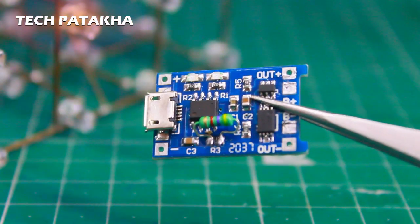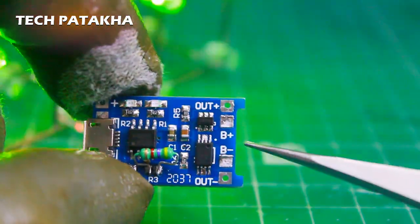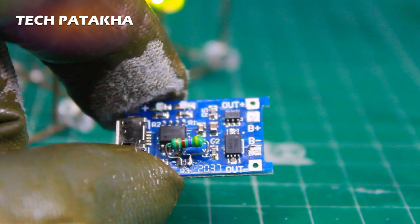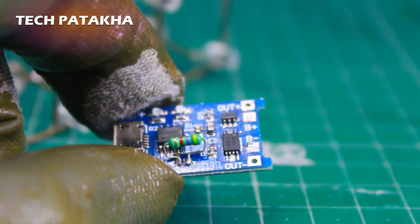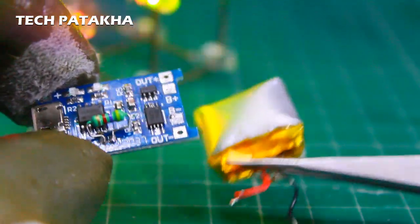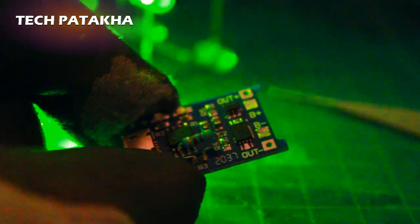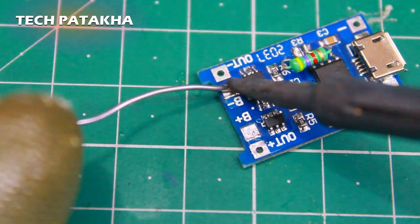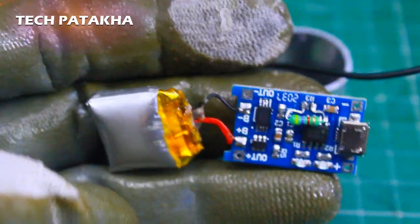This is our charging module, TP4056. I have done some alterations here — you can see this resistor R3, which is responsible for the output current. I have put another resistor here because the battery is 150mAh and our charging module has a 1A output current at 3.7V. So I have reduced it to 250mA to safely charge the battery.